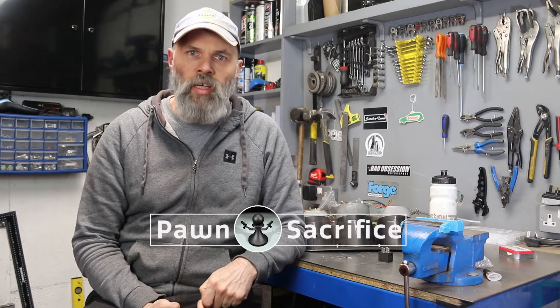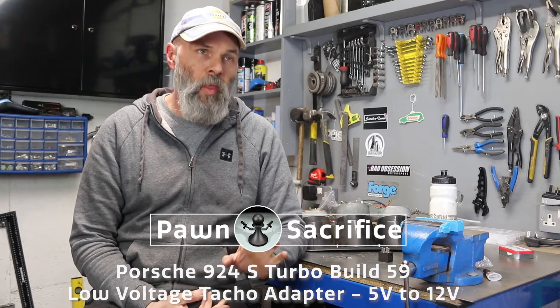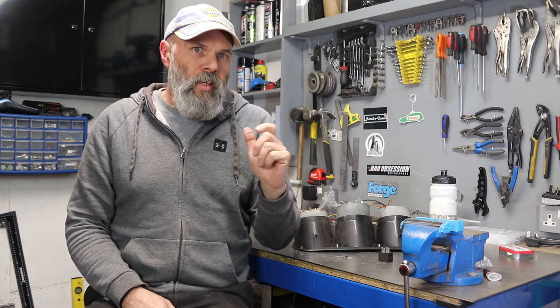Welcome to the Pawn Sacrifice Channel. Today I'm going to be running through a TAC signal converter. This is to go from a 5V signal to 12V. The reason I need to do this is that the 1.8T engine TAC signal — the rev counter signal — comes off of the ECU, I think it's pin 6, and that's sent out as a low voltage or 5V signal, which is what most modern engines are set up to do.